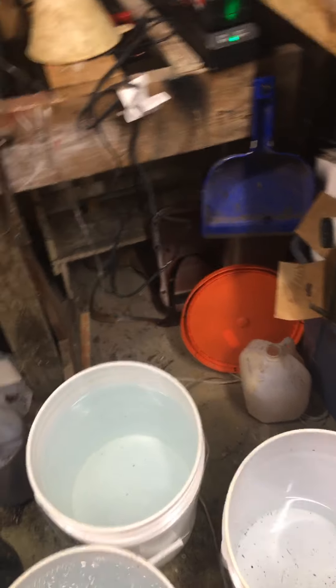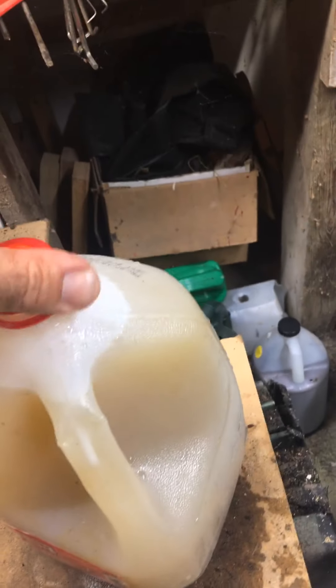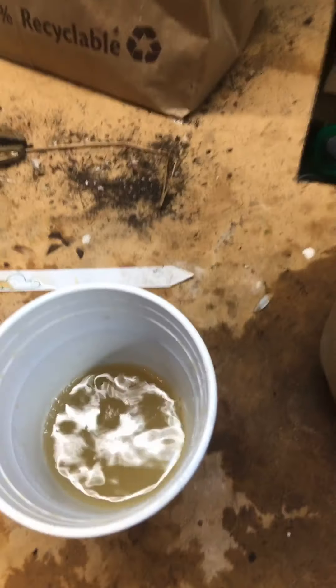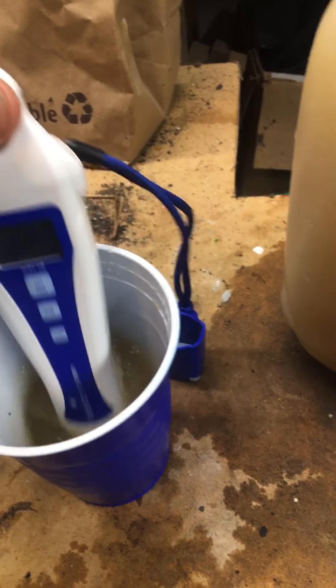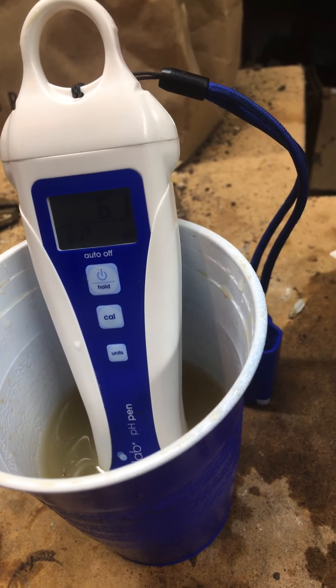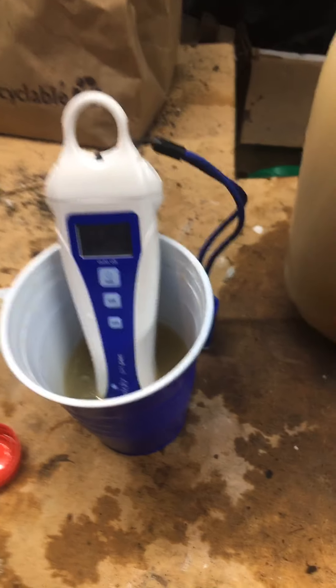It jumped to 6.0. You've got to shake it and agitate it a little bit to get an accurate reading. Now it's reading 5.9 to 6.0. Let's see — it's at 6.1. I might do one more full dropper of pH up.